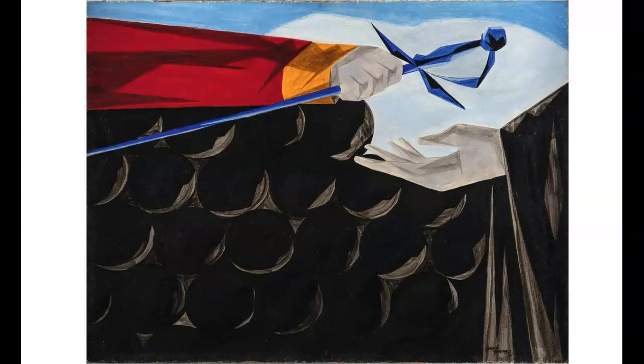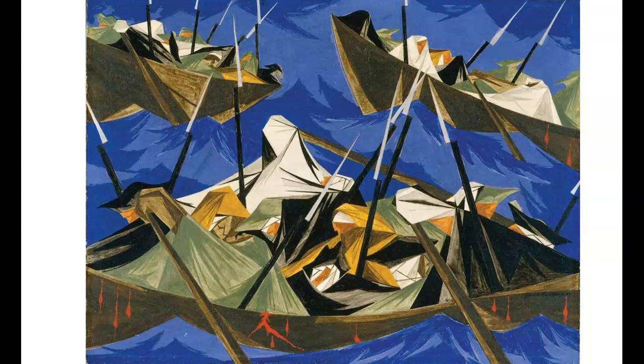These 30 paintings in a series won high critical praise. In the Struggle series, Lawrence dealt with the American experience; black people appeared in the struggle. The name of this piece is called Struggle from the History of American People, Number 13, Victory and Defeat, from 1955. The name of this piece is called Struggle from the History of American People, Number 10, We Crossed the River at McConkie Ferry, from 1954.